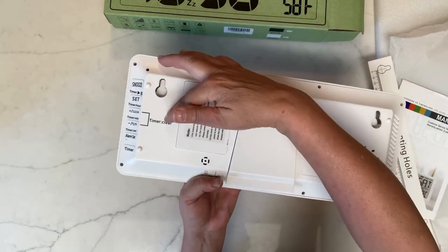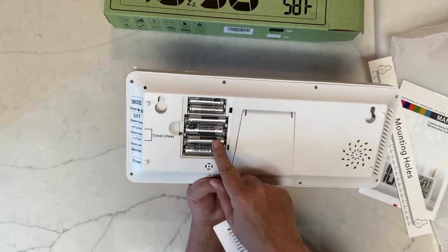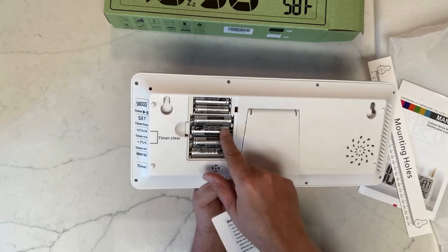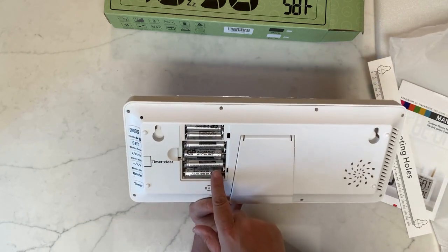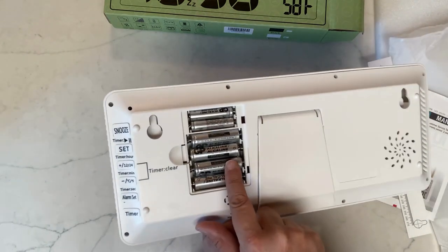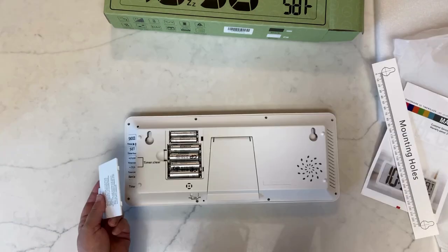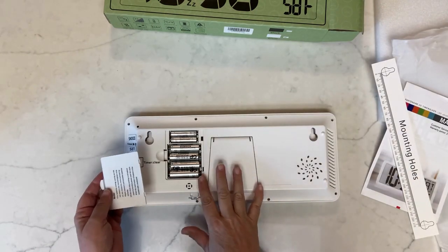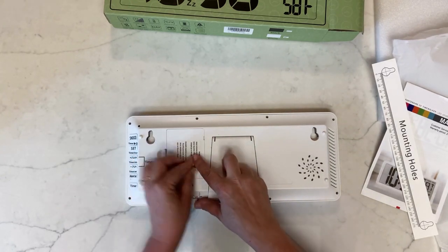Opening the battery compartment — wow, there are four double-A batteries and two triple-A batteries already installed. It looks like they left the plastic tabs on so the batteries don't drain during shipping. I've gone ahead and removed the plastic from the batteries and put the cover back over the battery compartment.